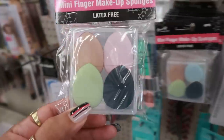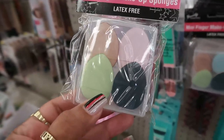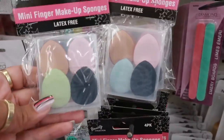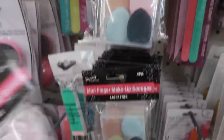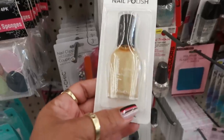They come in a little plastic case, latex free. Each one has a different combination of colors — this one has blue, that one has green. And Sally Hansen Hard as Nails is here too.